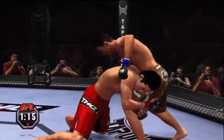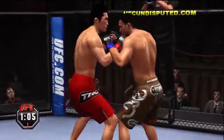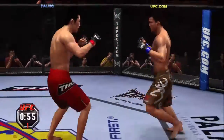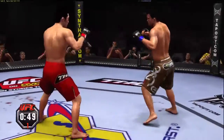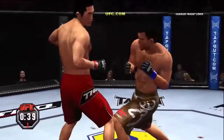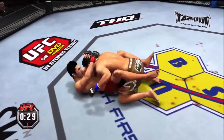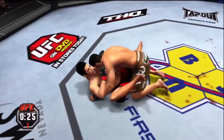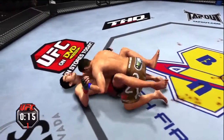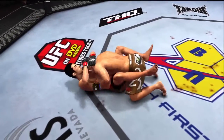He shoots in — just over a minute remains. Eats a jab, he got tagged there. He is just keying away. He got tagged with a little hook. Big combination — he ate one. In the clinch, he jumps guard. Final 30 seconds. Non-title fight scheduled for three five-minute rounds.